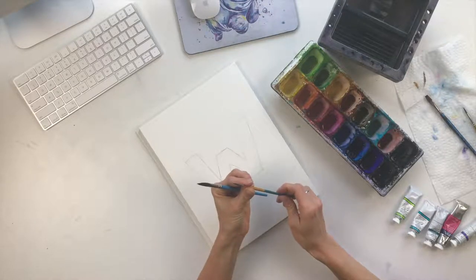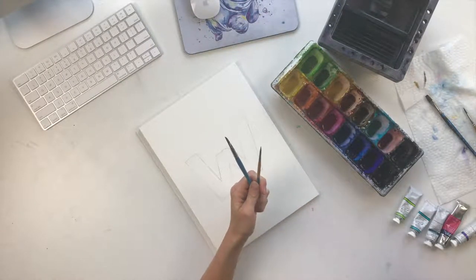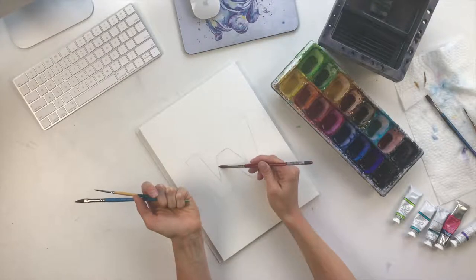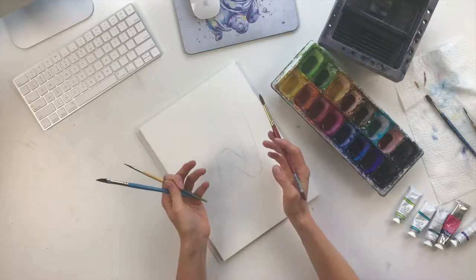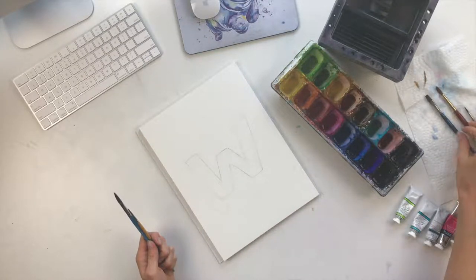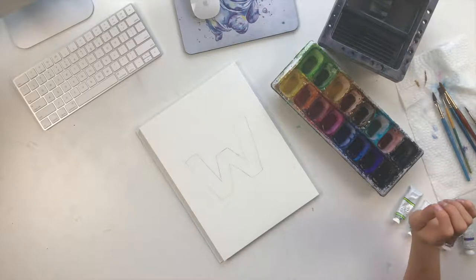For paint brushes I like to use a simple angled paintbrush as well as a liner brush. If you don't have an angled brush, a round brush with a nice pointy tip works really well too. That gives you the control when going around the letter to make sure you're not going out of the lines.